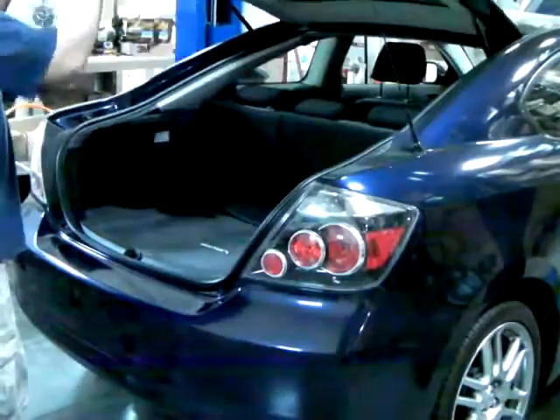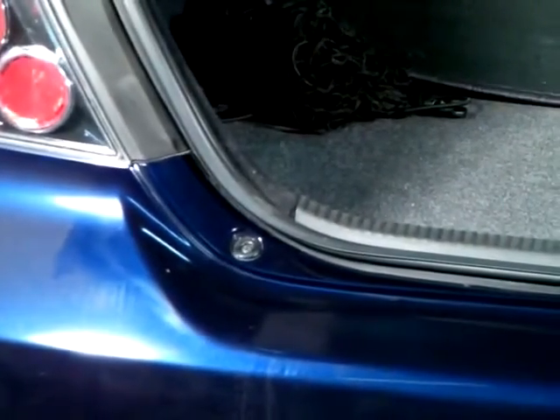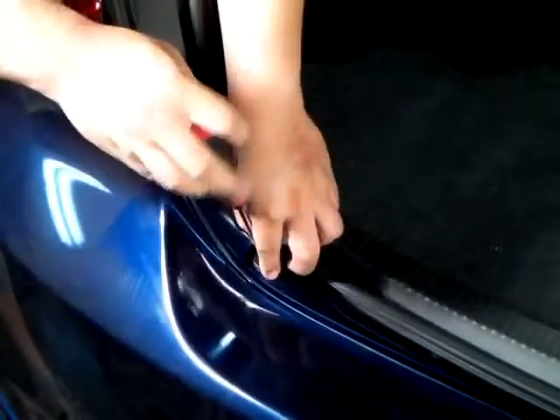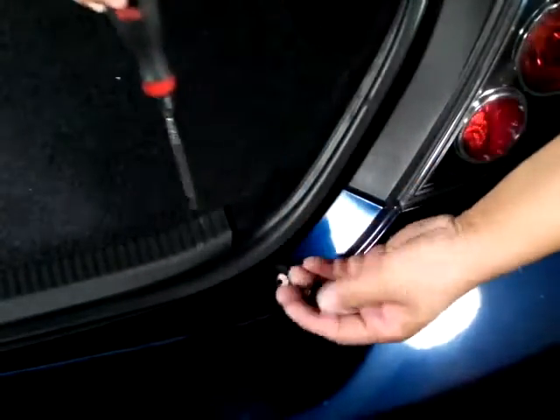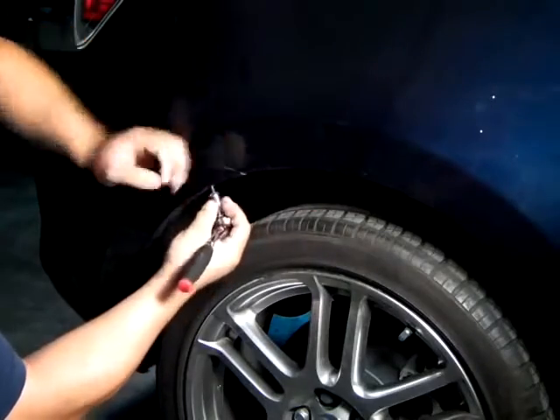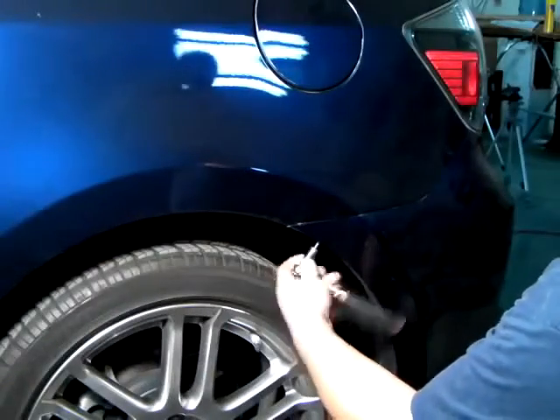We can begin by opening the trunk. Right beneath the trunk there are two screws that need to be removed. After that's done, there are two more screws under the wheel well where the rear bumper and the corner panel meets.